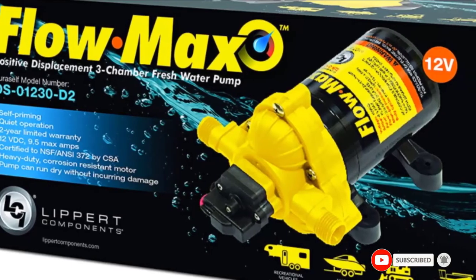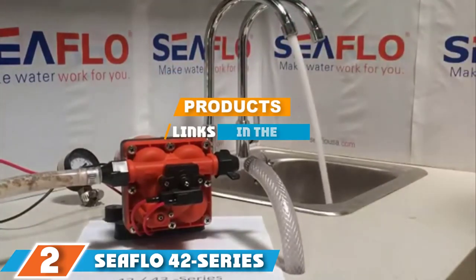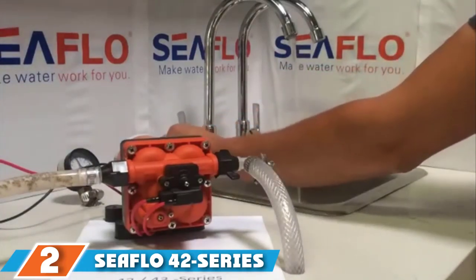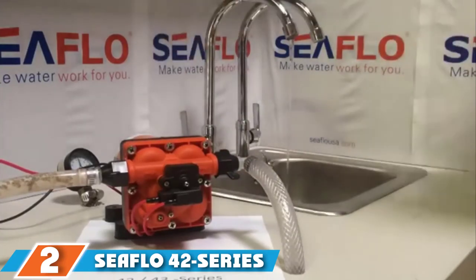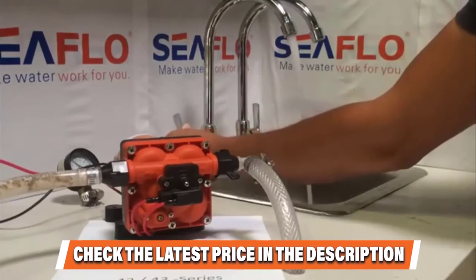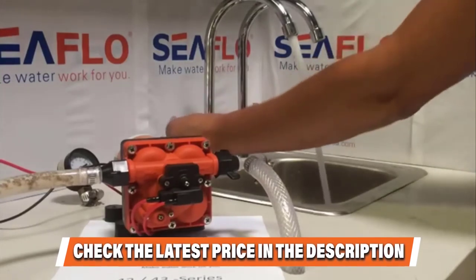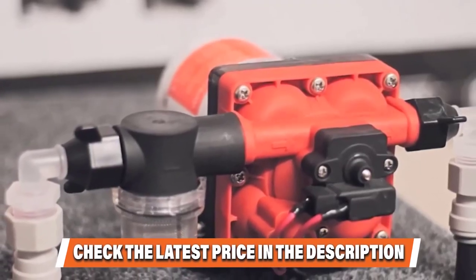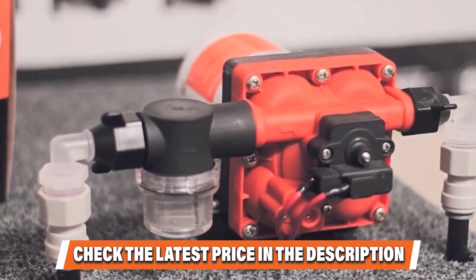At number two is the Sea Flow 42 Series water pressure diaphragm pump. This high-quality portable washdown pump retains the raw power and pressure of its predecessors. It works superbly in adapting to conditions where considerable flow is not required, and is unmatched in producing high pressure. It includes a pressure setup switch that works efficiently without using excess power, can run dry, and contains a built-in check valve, eliminating the need for an accumulator tank.